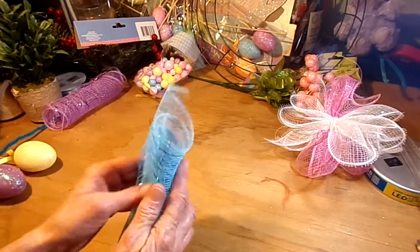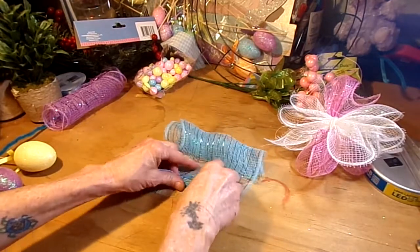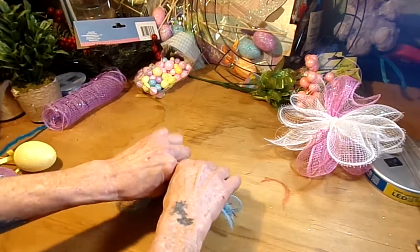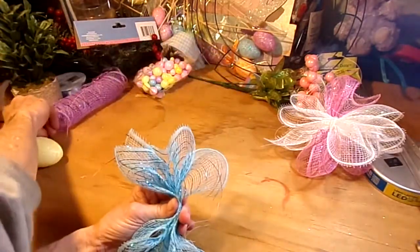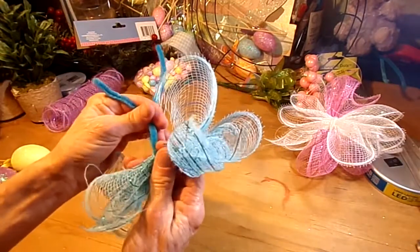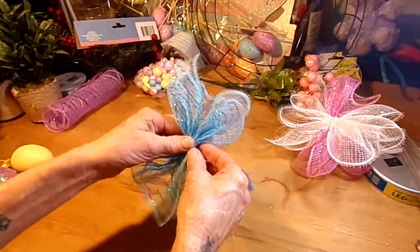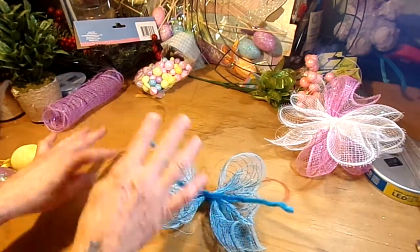Let's do our next one — bust out the blue, scrunch it up. I'll probably flip that side so it looks a little bit better. I try to match the colors of my fuzzy ties with the colors of the mesh. If you can't do that, it's no big deal because really they're not that visible when you put everything on the wreath and scrunch it all together.